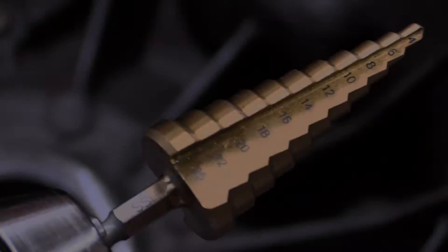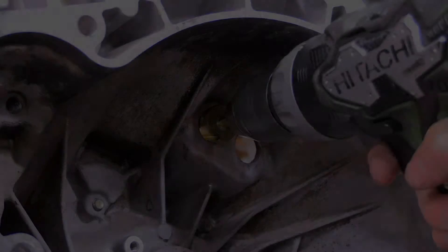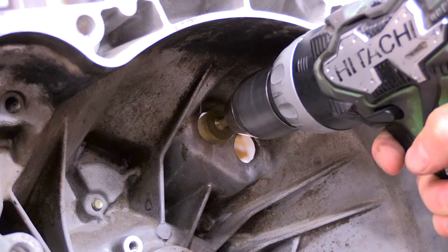Measure the diameter of the holes in the bell housing. If the hole diameter is less than 21 millimeters, it will need to be opened using a step drill to a minimum size of 22 millimeters.